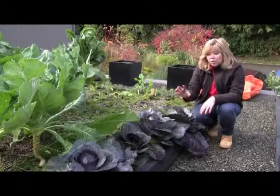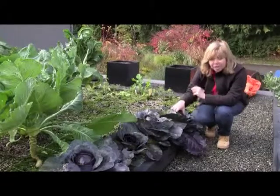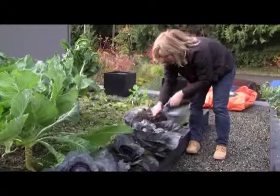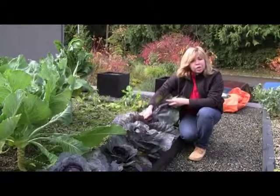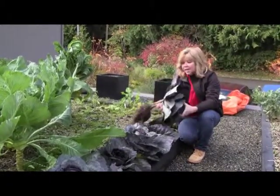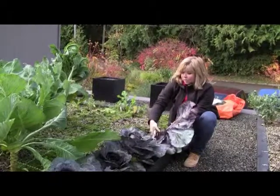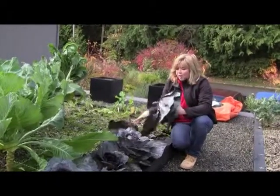But this one's ready to go. Very simple. Cabbages do not reproduce more heads, so it's a one-shot deal. You take your cabbage and you just give it a tug. Very easy on this roof because it is a lightweight green roof soil, which is almost like greenhouse soil. And there you go. That's it. Before you bring it into the kitchen, you want to give it a little snip, get rid of the roots and the dirt, and then give it a clean.